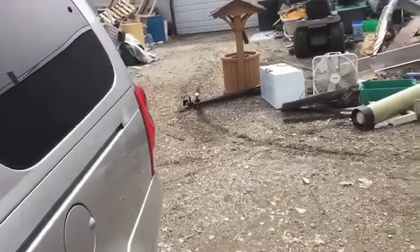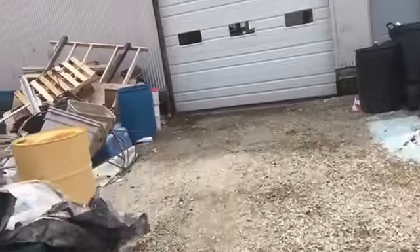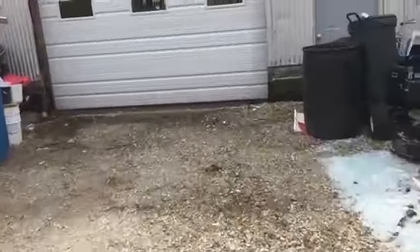Back at the compound. It looks like we're getting a load of stone. Wanna come inside? Let's go inside real quick.